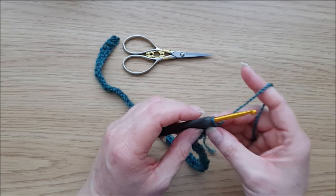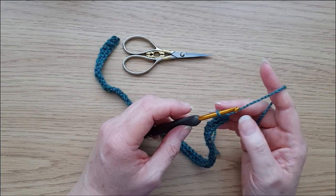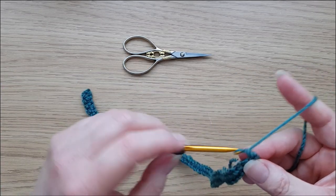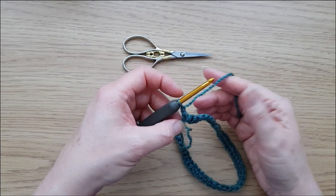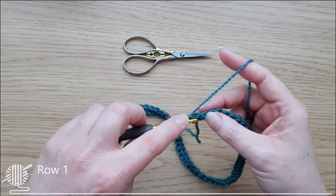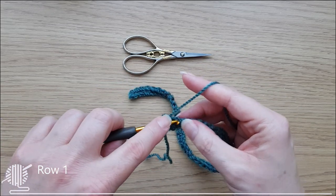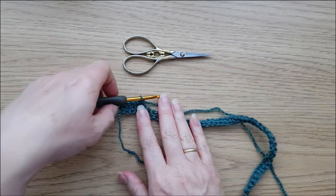Now, I know I said with overlay mosaic all rows are worked with the right side facing, but just for this one row we're going to turn. This is effectively our foundation row, and it's going to be on the wrong side of our blanket. Do a turning chain — and in the inset sections you will be turning at the end of each row, and turning chains never count as a stitch. Now just go back and work an ordinary double crochet through both loops all the way to the end.